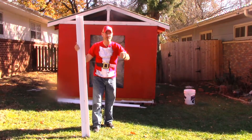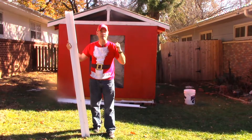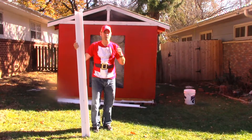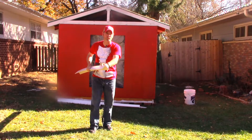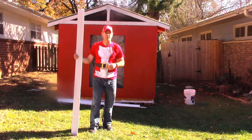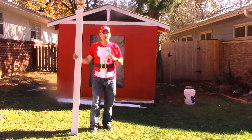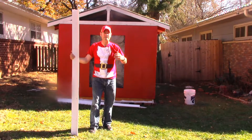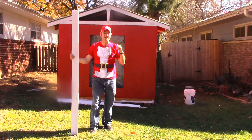All right, the ice and snow have finally melted and we can get back to working on Santa's workshop. Last year Menards had this white plastic — it's white all the way through — and it's going to be our trim. Yesterday I got the ceiling done. Today I want to put the trim up and some decorations, and hopefully by the end of today Santa's workshop will finally look like it needs to.